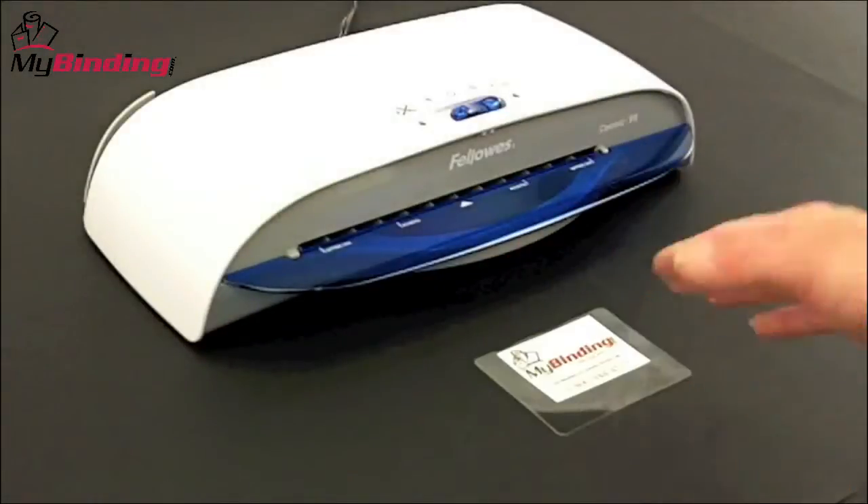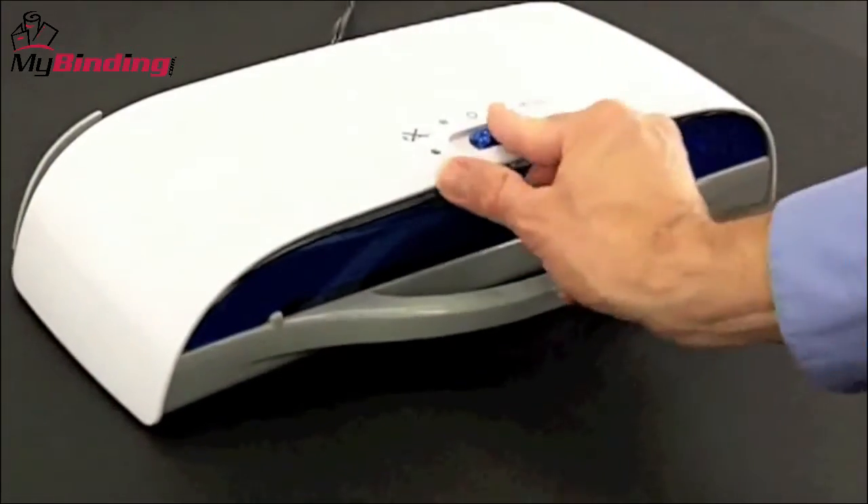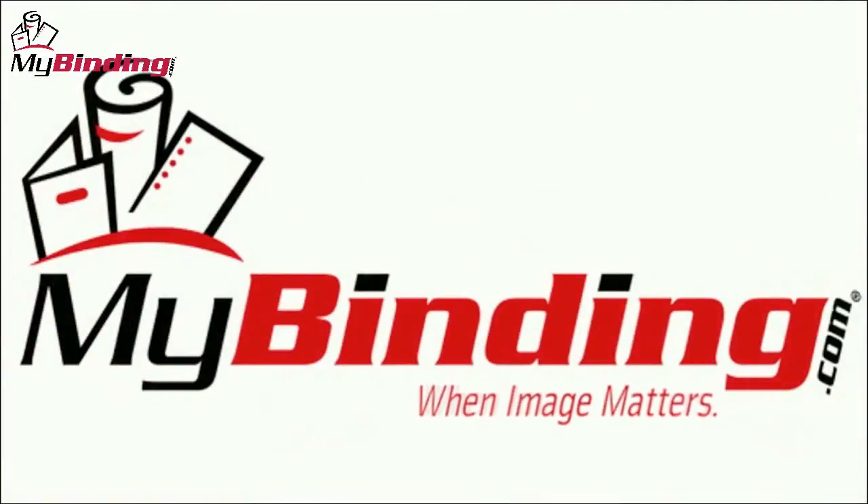If you only have an occasional need for laminating, the Cosmic 95 at under $75 is a great bet. For more reviews and demos of this product and many more, check out MyBinding.com.